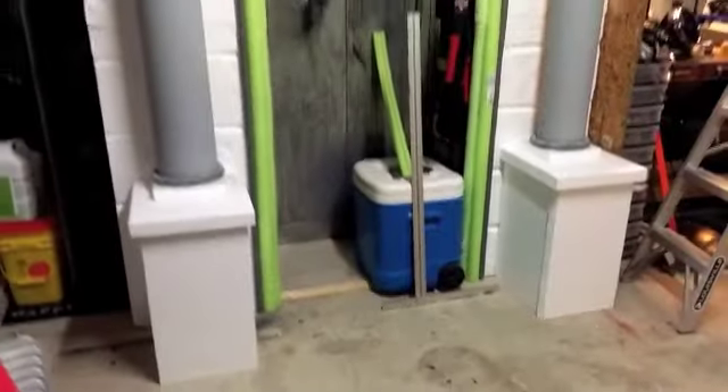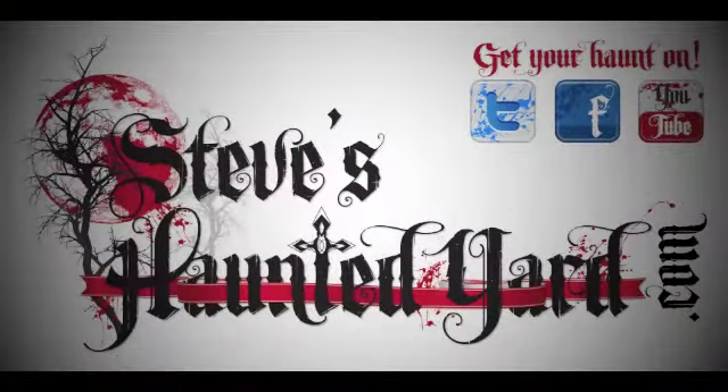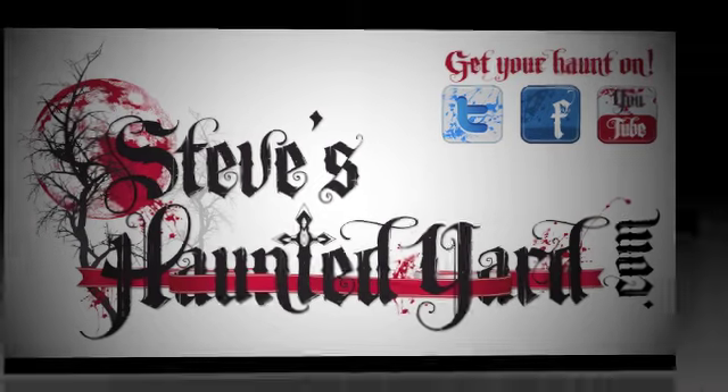It's coming right along. Please subscribe today.